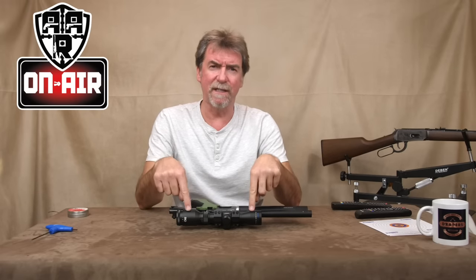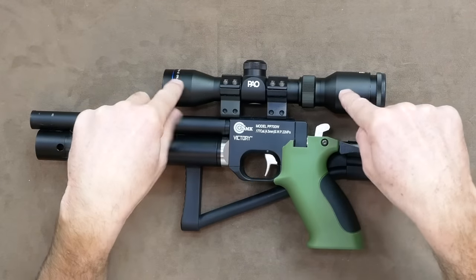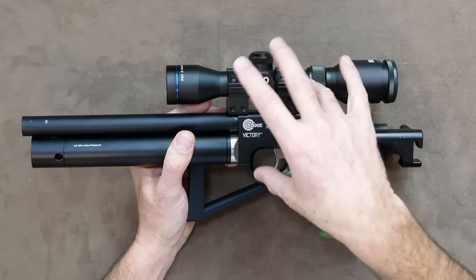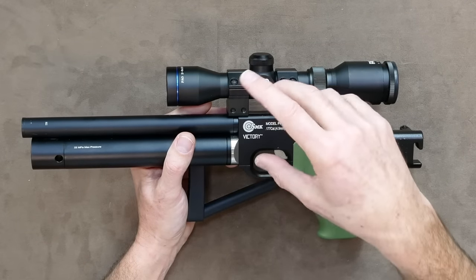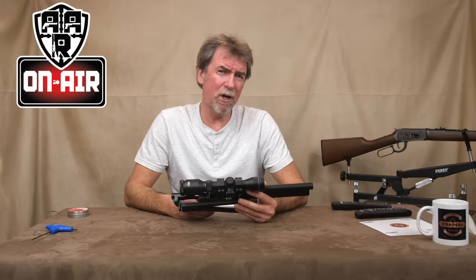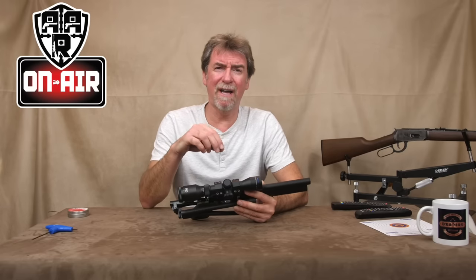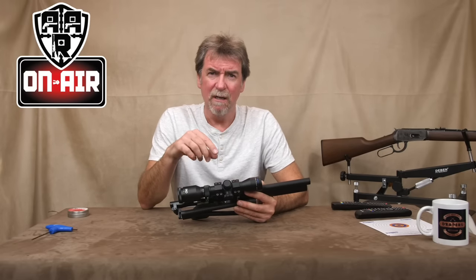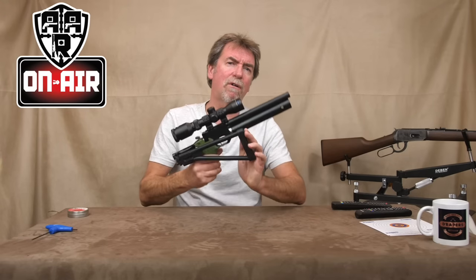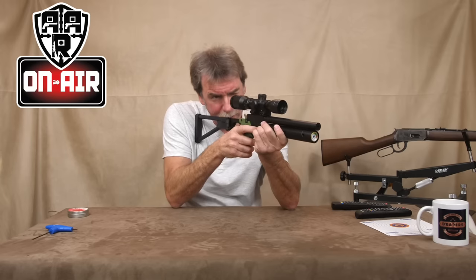Now the only problem I have is the fitted scope. It's a pistol scope, so using it close up is pretty much useless, so it needs replacing with either a red dot or a small rifle scope — the choice is yours really. Yes, the cost goes up if you decide to start buying top-of-the-range scopes, but even a budget scope fitted to this with this folding stock in place is going to improve the accuracy.